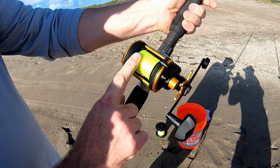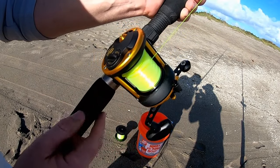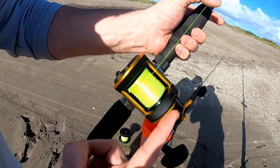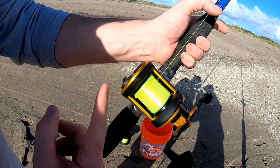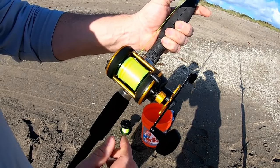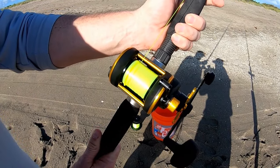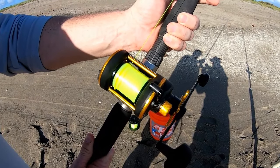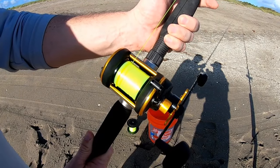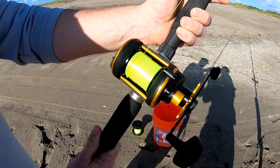On this particular model, the Penn Squall 15, there is a gold line they give you as a guide so you don't overfill the spool. You always want to feed the line with your finger side to side to get it nice and even and flat — you don't want it balled up in the center or off to one side. The reason they don't have a level wind is because the pros found it made for a shorter cast on the old-style reels.